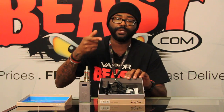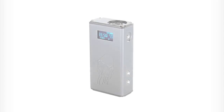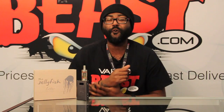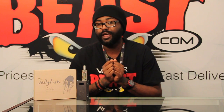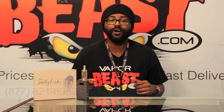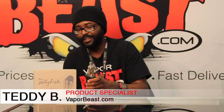Now let me tell you why the Lotus Jellyfish is beast. This thing is one smart cookie — memory setting, it reads the resistance, auto detects resistance from 0.25 all the way to 3.0, you can charge other portable devices with it, and it has a 4,000 milliamp internal battery. And for $149.95 plus free shipping, you can't beat that with a stick. We do offer the Lotus Jellyfish for wholesale, and stay tuned because we'll be offering other colors fairly soon. For any questions, feel free to give us a call at 1-877-821-6062 and ask to speak to a smoke-free technology consultant. This is Teddy B. with VaporBeast.com, reminding you to keep it beast.